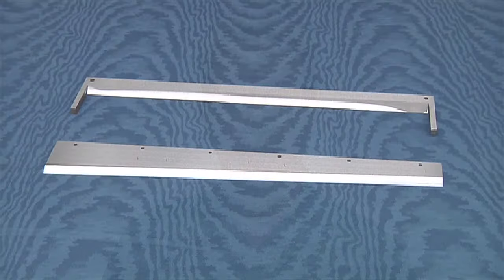Some Cutter Slitter Creaser models use guillotine cutter blades that cannot be resharpened. Their design requires that a module be replaced when the guillotine blades are damaged or dull, at a customer cost of around $1,800.